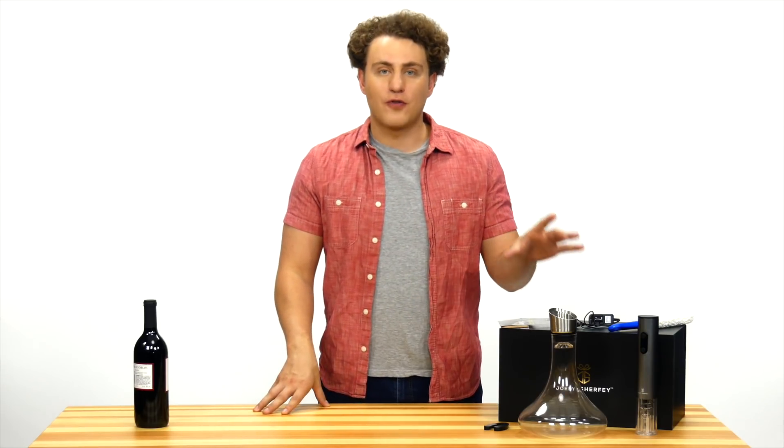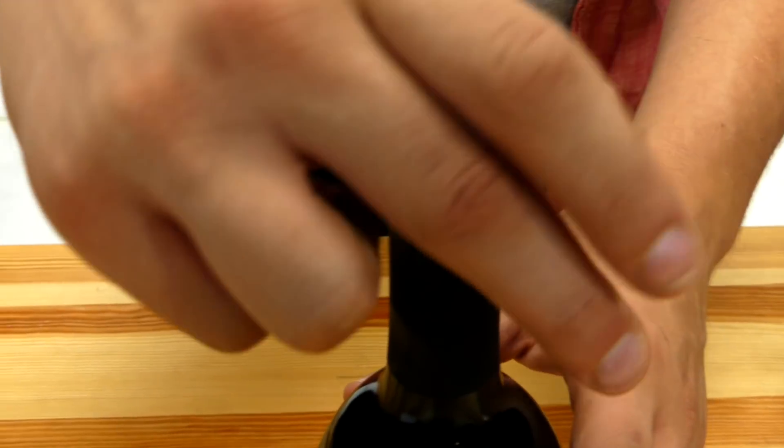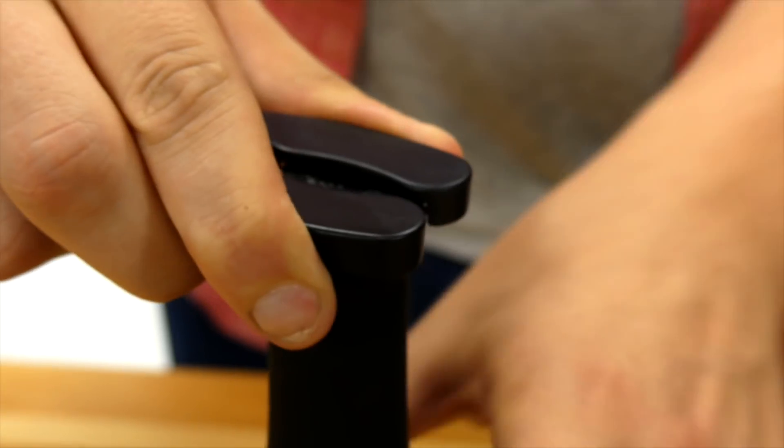First off, simply use the foil cutter to remove the foil from your favorite bottle. Give it a twist and the foil comes right off.